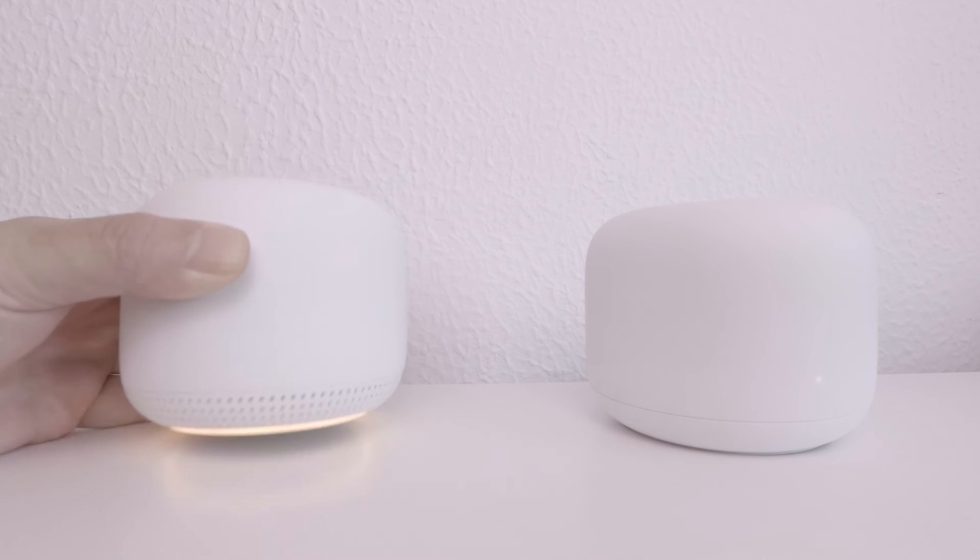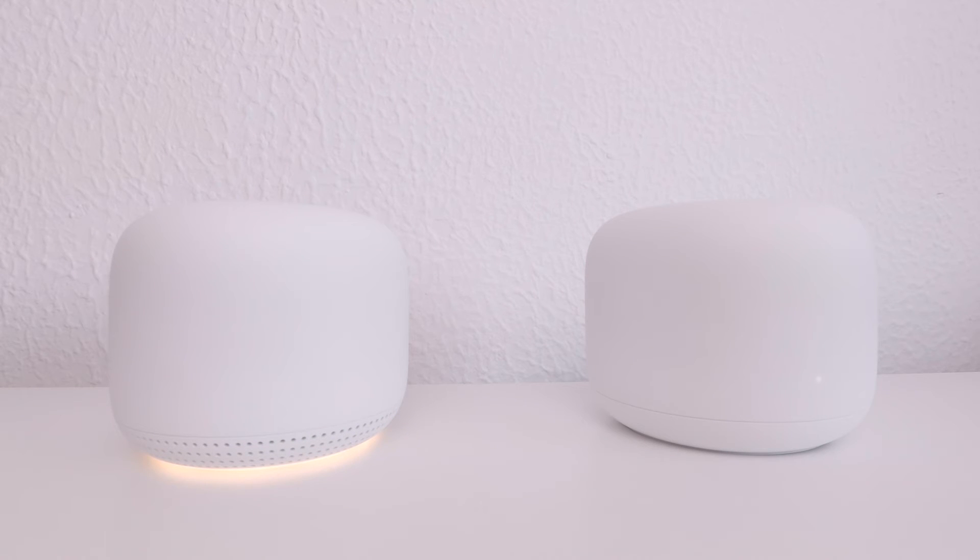Our Google Nest Wi-Fi point will now reset itself back to its factory defaults. The whole process will roughly take two minutes to complete. However, while the Google Nest Wi-Fi point is being factory reset, you should not remove the power from the unit.